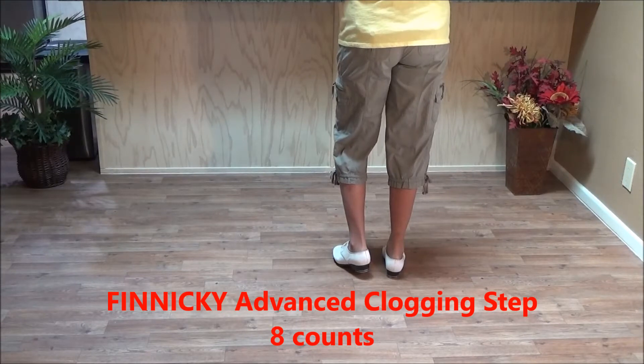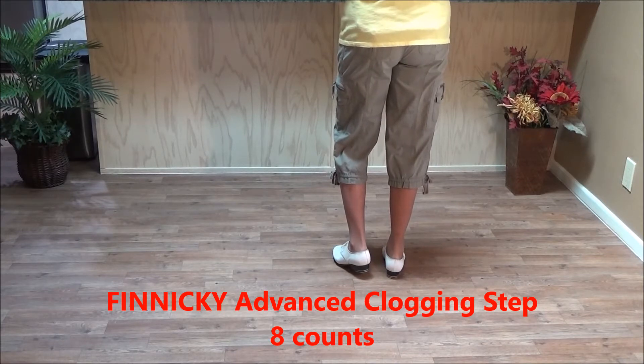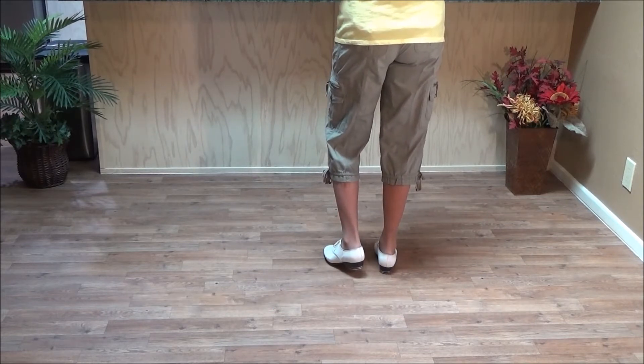This step is called a Finicky — F-I-N-N-I-C-K-Y. It's an advanced step and it starts with a four count fin. A four count fin starts with a double step behind, so you kind of have to set up for it. Know that it's coming so you can prepare for it.